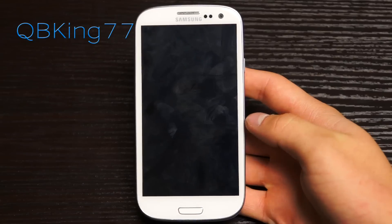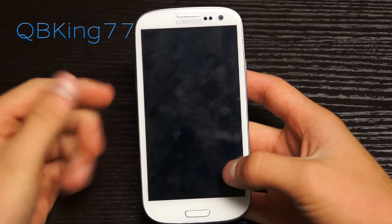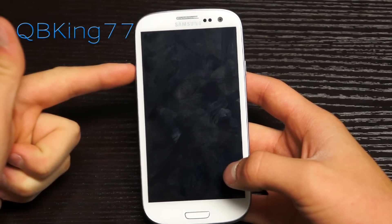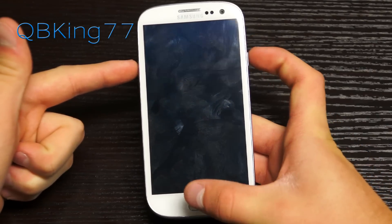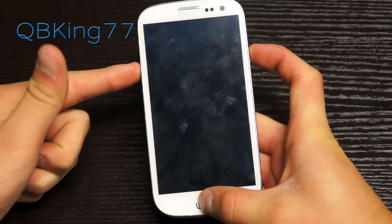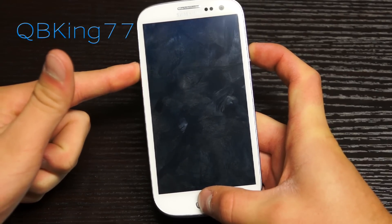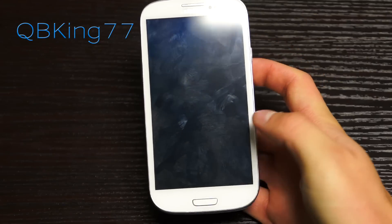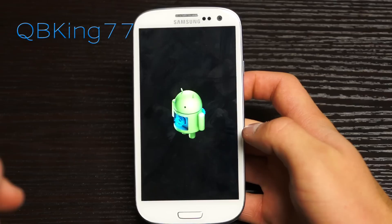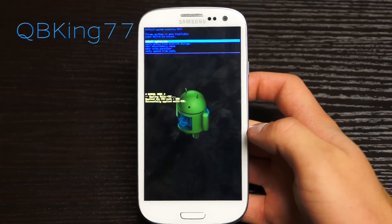Once the phone is fully powered off, we need to get into stock recovery. To do so, press and hold Volume Up, the Home button, and the Power button all at the same time. Keep them held down, and once the Samsung screen lights up, let go. It will then reboot us into stock recovery.